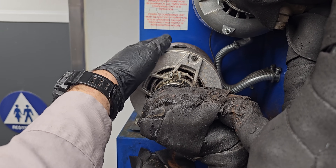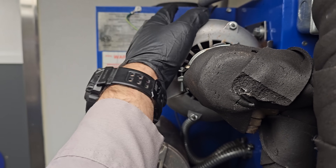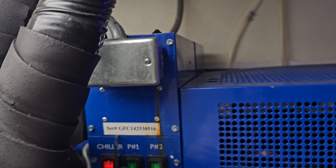They're saying half of it's not working. This pump is running. This pump is not. There it goes — it's locked up.